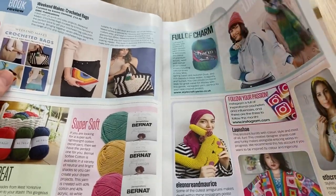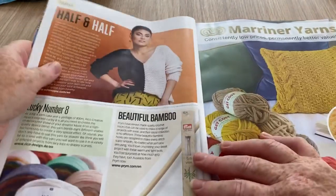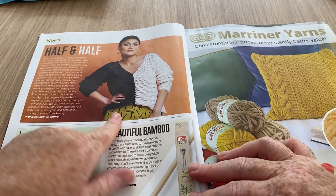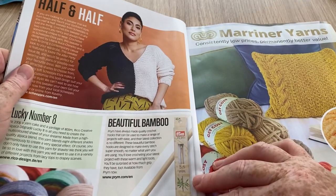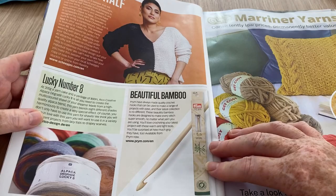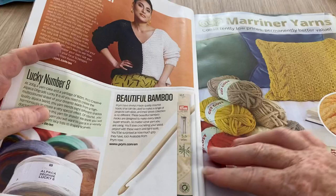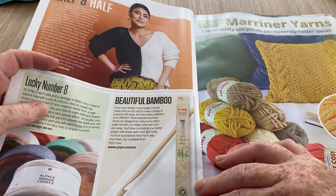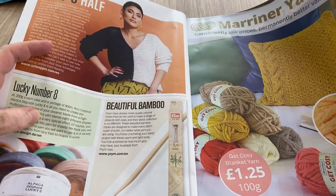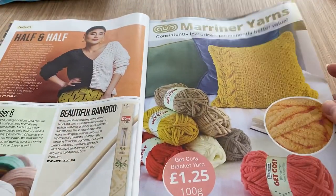There are a few bits and pieces here but they're not in the magazine. There's 'Half and Half' — that's kind of interesting, but that's not in the book either, that's at Sheepies, so you could find that pattern on their website. And some yarn cakes that are Rico Design, and a beautiful bamboo prim hook. I can't see a price, so I don't know if that's an offer or just an advert.